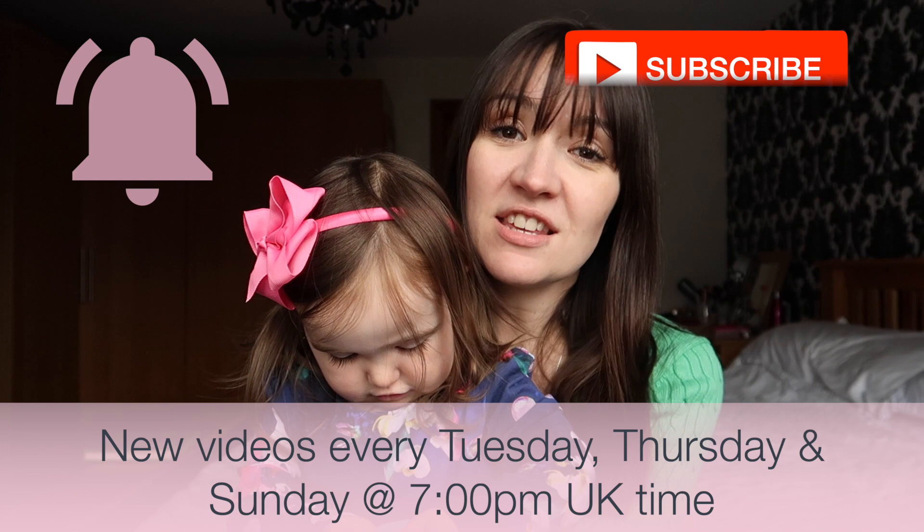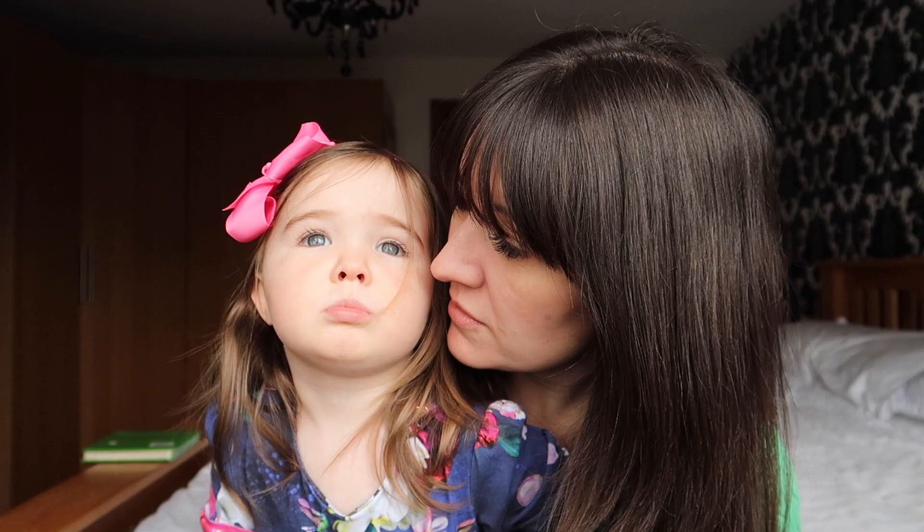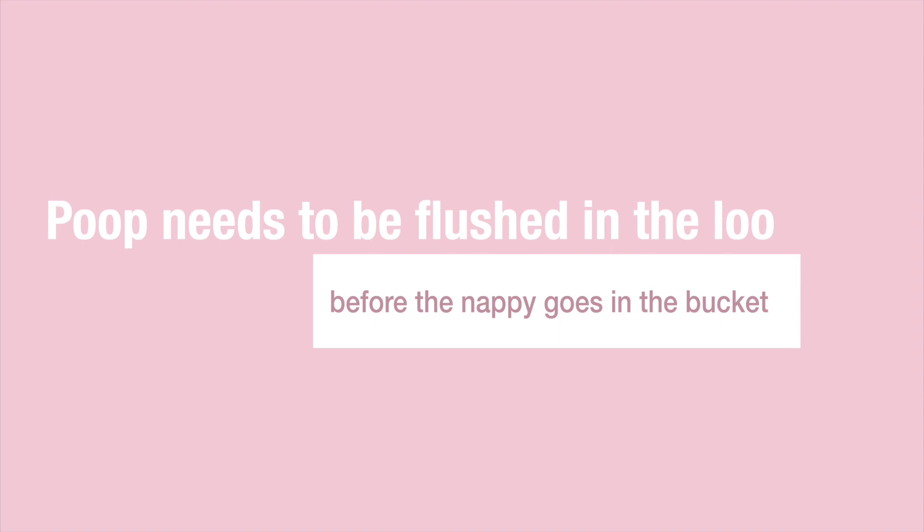So should we go and show everyone how we wash your nappies? You help me, don't you? Should we go and show them? So once we have changed a nappy and we've got the dirty one ready, it is really important if there has been a poop situation that any poop is flushed down the loo before the nappy is put in the bucket.